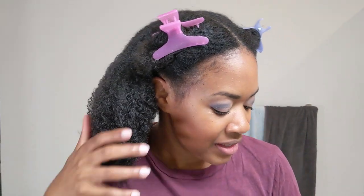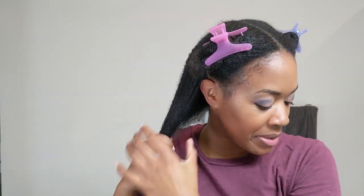I think I'm going to quickly do the other three sections off camera because my phone has limited space. I'll come back when the other three sections are detangled. So I finally detangled all my hair — yay!